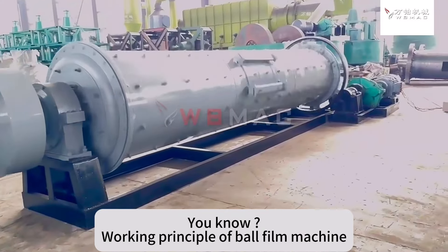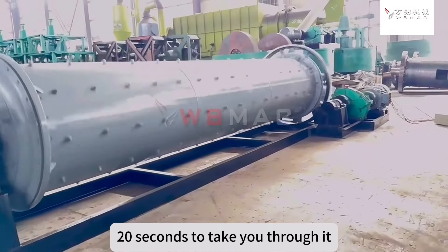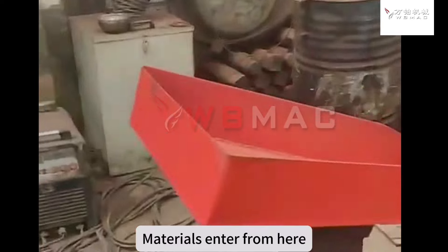Working principle of ball mill machine. 20 seconds to take you through it. Materials entered from here.